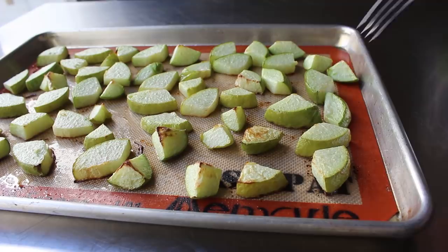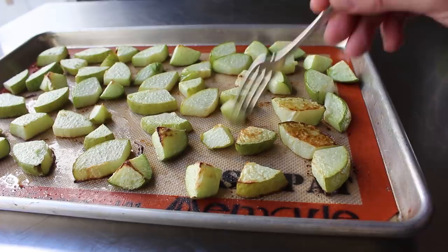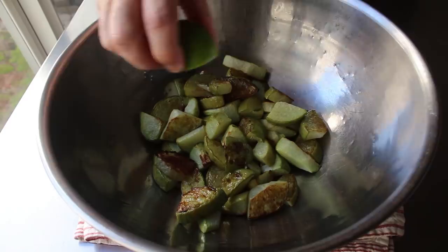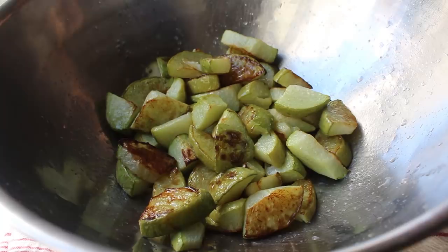Roast until they're just barely tender — we don't want these mushy, but we don't want them crispy either, so they should be just fork tender. You should also get a little bit of caramelization. Then while they're still hot, transfer these into a mixing bowl and squeeze over the juice of one lime — or lemon or vinegar if you want, but that lime is a natural and perfect pairing with our green chili.